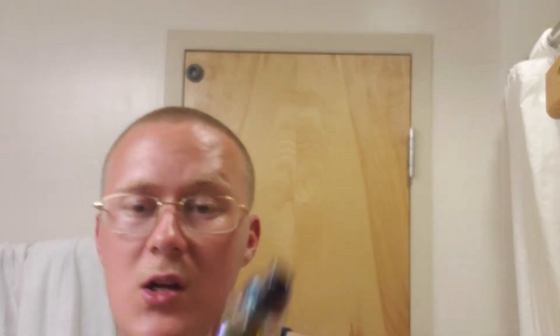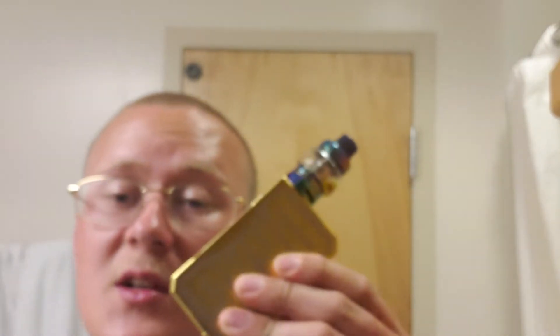Don't buy vapes unless it's like coils — you get a pack of five for like twenty bucks, instead of buying each one for five bucks. Save a little money there. So we're on to the next thing: the Voopoo Drag. I have the limited edition Chinese New Year Drag.